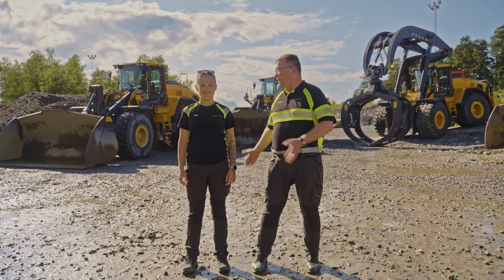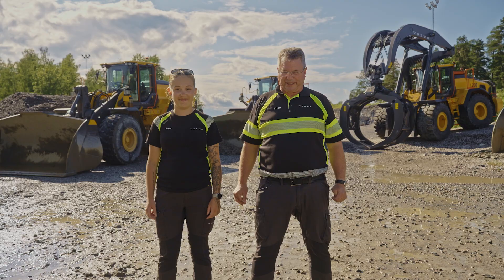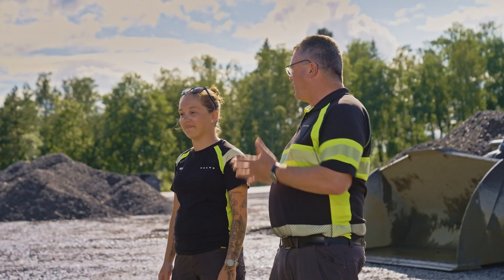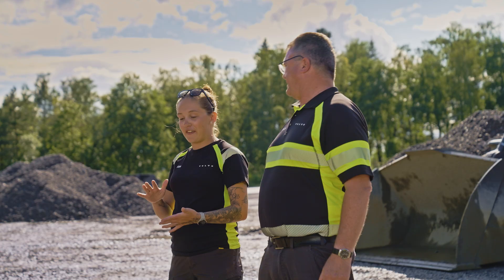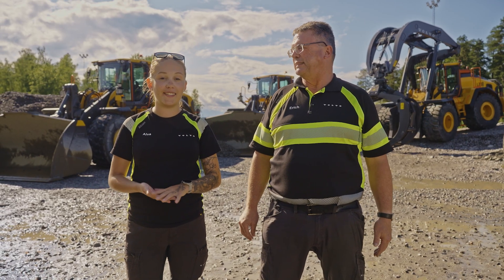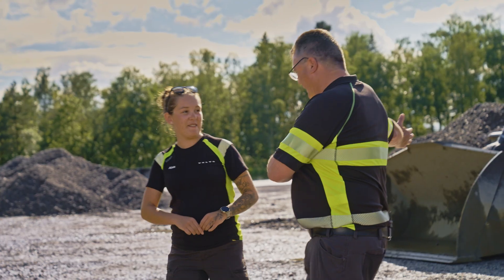Hello and welcome. Behind us you will see the new Volvo V-loader generation. From outside you can see a new design. We have updated designs, integrated co-pilots, and a really nice new cab. I think we should check it out. Let's go!